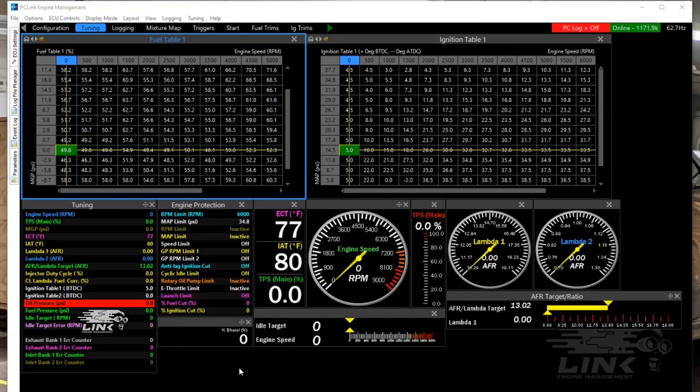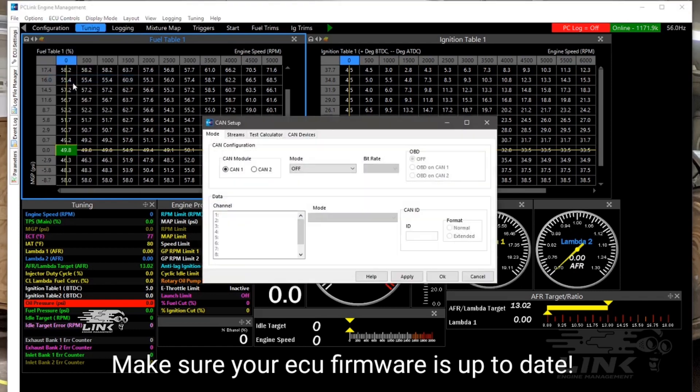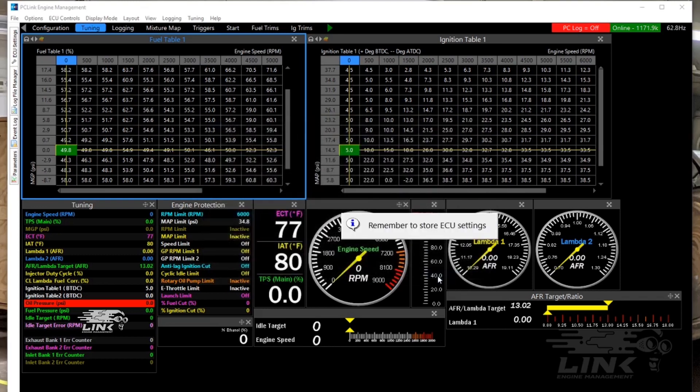Now we're onto software, and on the Link side of things it couldn't be easier. I'm connected to my ECU. I'm going to go over to ECU Controls, then CAN Setup. I have my dash on CAN port 1 — we're going to set that to user defined. Make sure this is set to 1 megabyte per second. Channel 1 — come down here and find the Link AIM MXS stream. Make sure the ID is set to 1000, transmit rate is set to 20 Hz. Click Apply, click OK, and click F4 to store.